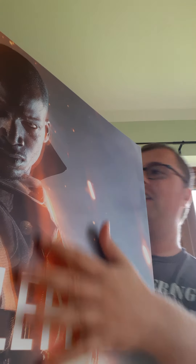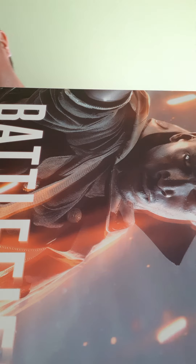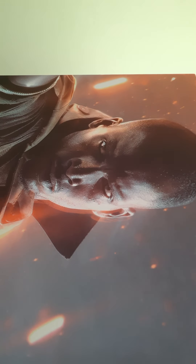So let's get it out of the box. This is the box that she comes in — I don't know if you can see that properly — but it is a Battlefield 1 collector's edition box.